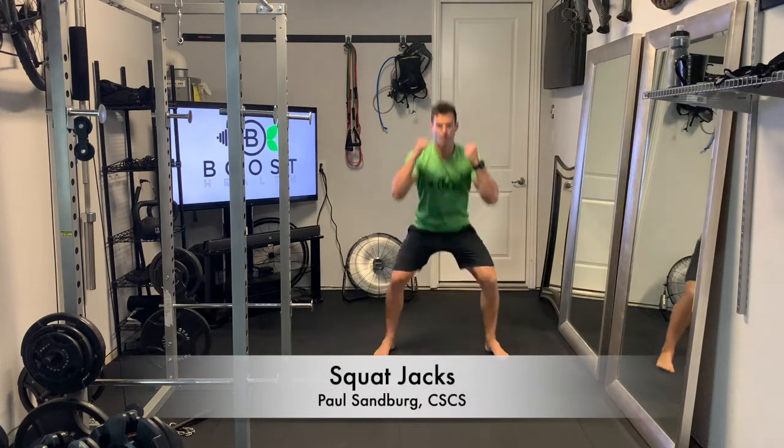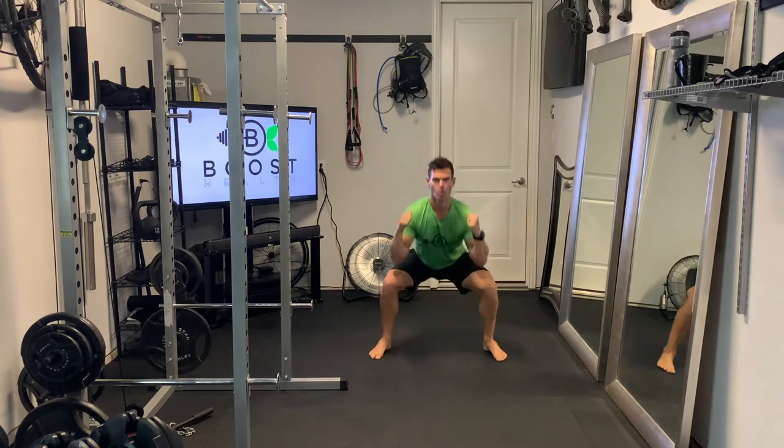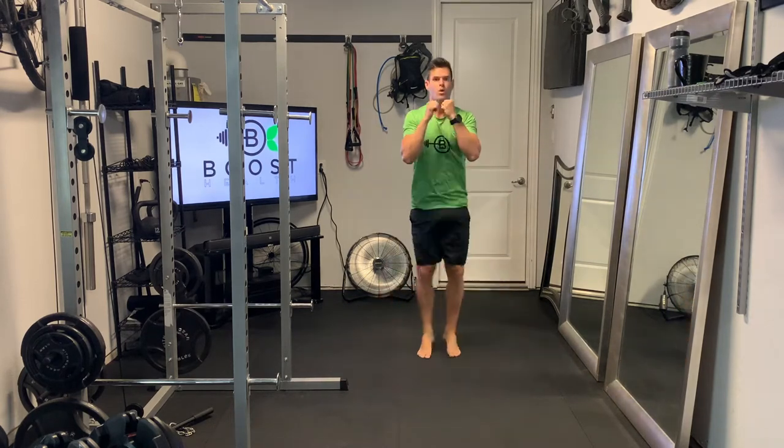These are squat jacks, a good little cardio calisthenic movement. We're just going to start in a standing position, arms tucked up into your chest.